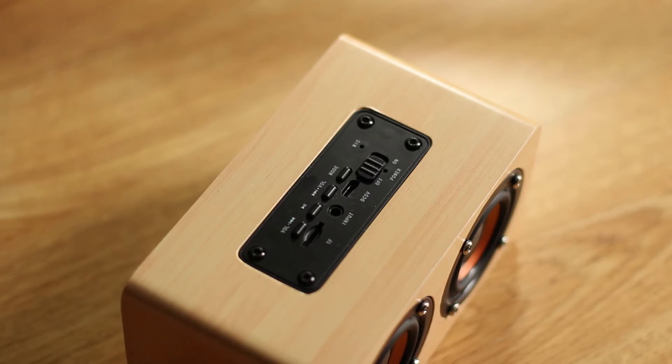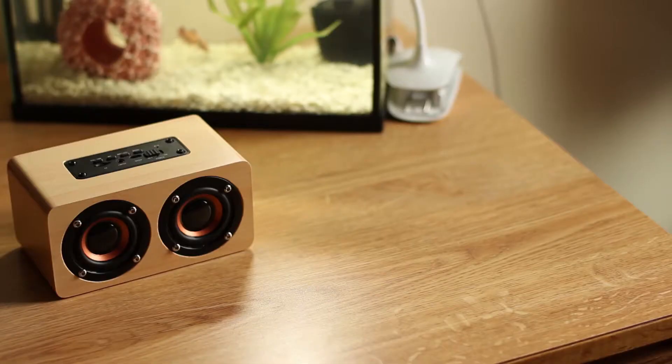Is this gonna replace your Bose Mini Link? No, probably not, but for a retail price of around $20 you're gonna get a very simple functioning wireless speaker for whatever you might need it for.